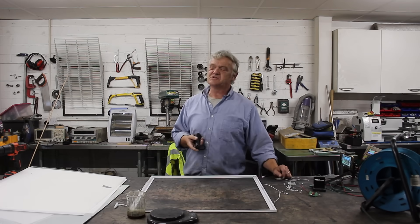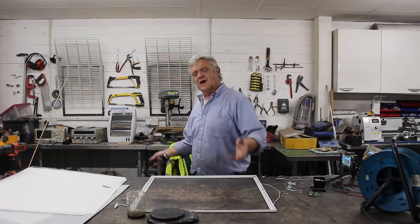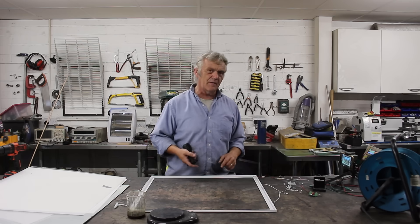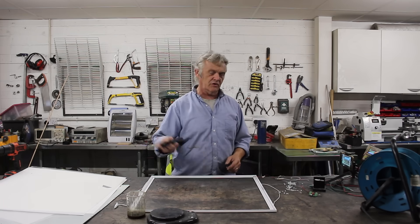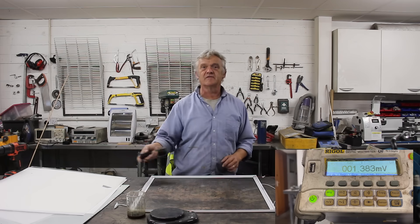The thing about LEDs is they work both ways. You put electricity in, you get light out; you put light in, you get electricity out. Running on ambient light it's got about a millivolt or so, and if I shine a torch on it, it jumps up to a couple of millivolts or so.